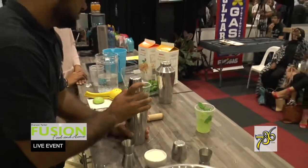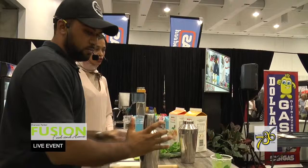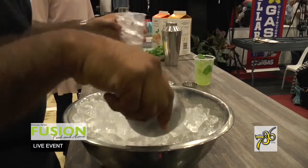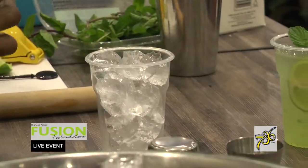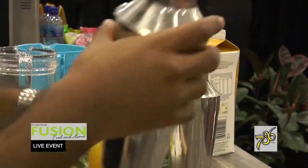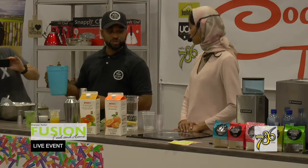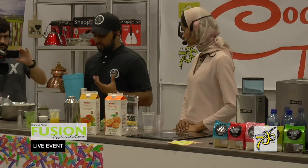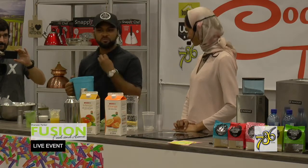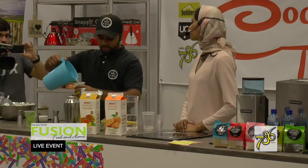This drink is shaken — as the name says, shaken not stirred — which just infuses the orange, lime, and mango flavours together. Then we add our ice, fill it to the brim, and strain the juice. That's the base of your drink. Then you add your ginger beer — we're using chive ginger beer. A lot of people are afraid of ginger beer, but what I've done is change the flavour so you taste the ginger beer but it's infused with your juices — you don't get that burning sensation at the back of your throat anymore.